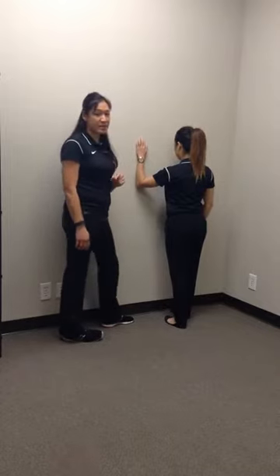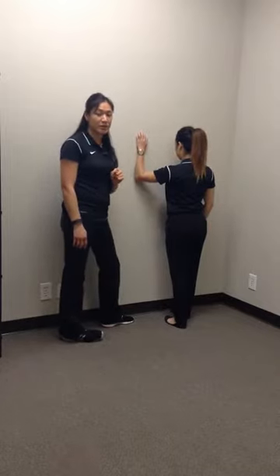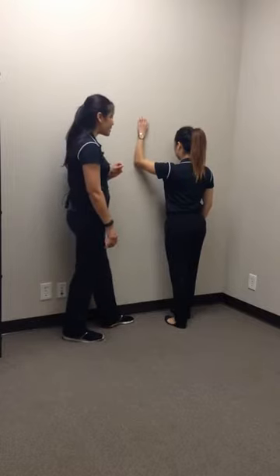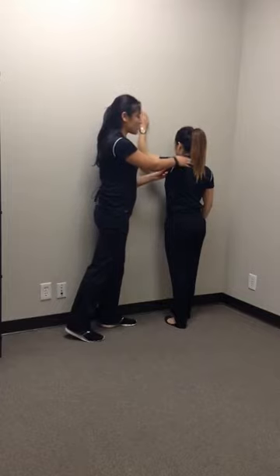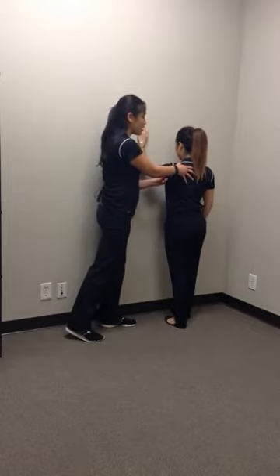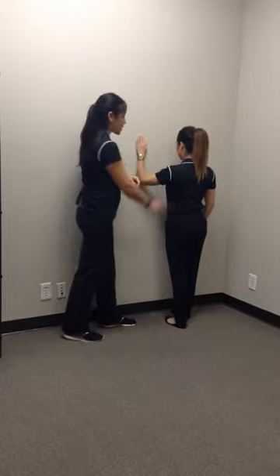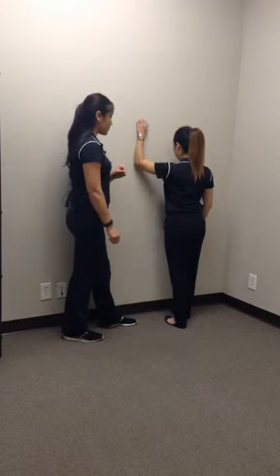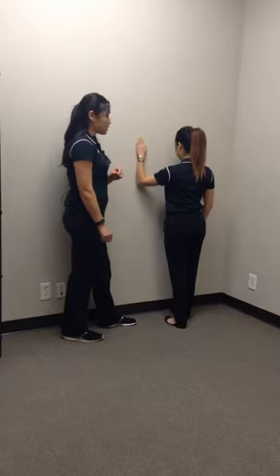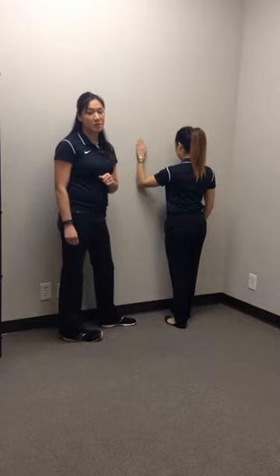She can repeat this exercise for one set of ten or two sets of ten, depending on what they can tolerate. Just make sure there's no shoulder hiking up — cue them to relax and keep the shoulder down while they perform the exercise. This is the finger ladder exercise, or wall crawl.